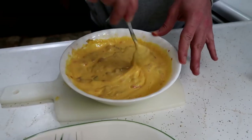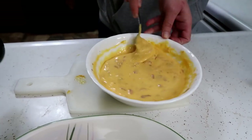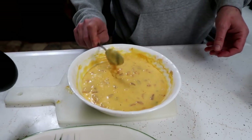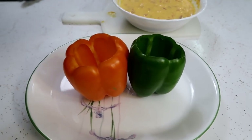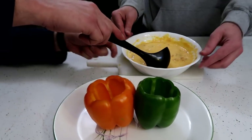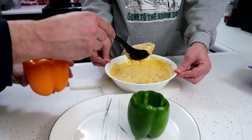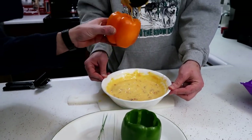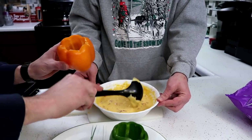So now we have all of our amazing cheesy game day superb bowl dip, and we are going to scoop it out of that bowl and scoop it into the pepper bowls. Who's gonna do this without making a mess? Go ahead, Jamie — you're gonna try it? It's hot, be careful. Hold the pepper over the bowl. Oh my gosh, so cheesy and delicious! That just looks amazing.